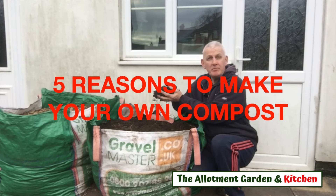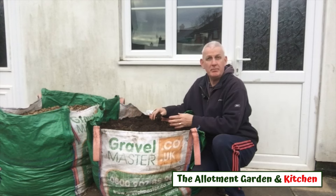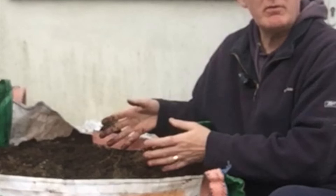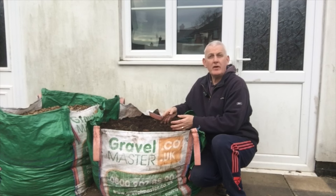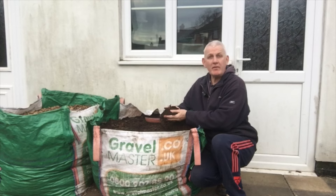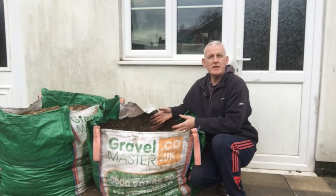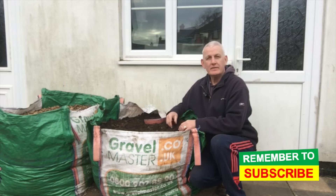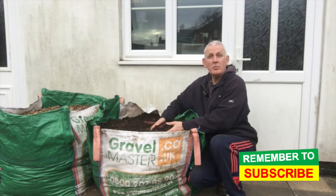Making your own compost is one of the most beneficial things that you can do, and the good news is it's really simple. As you can see, I've got a full bag of compost I made at my allotment. In this video I'm going to share five benefits of making your own compost, and I'm hoping by the end you'll agree it's so simple that you've just got to have a go.